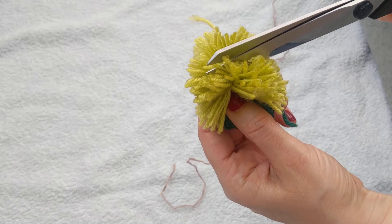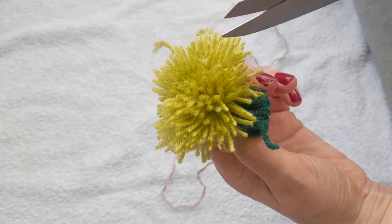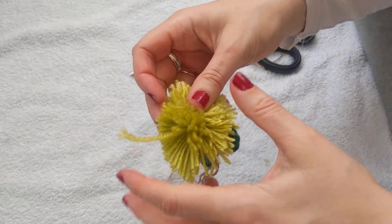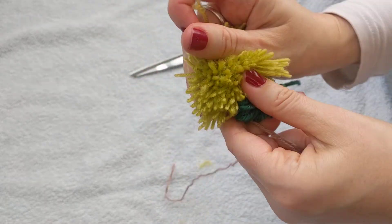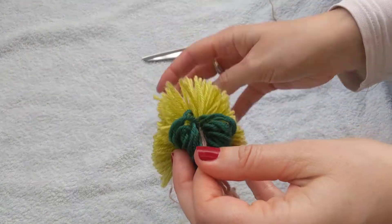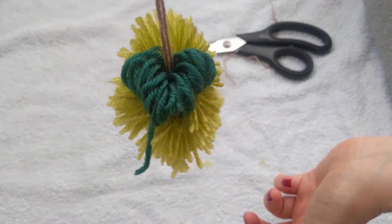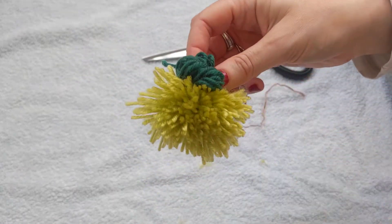Otherwise your sides will be a little lopsided — one side quite long and one quite short. You can see what I've done here: these sides are a bit longer than these ones, but it's alright because I'll cut them down anyway. Something to be aware of though. And this is what we're left with uncut — a funky little apple, ready to be shaped!